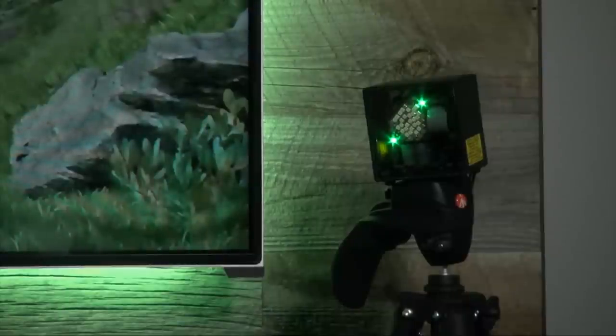Everything else — the headset, the motion controllers — all goes into your computer. The playable area is 15 foot by 15 foot, about 3.25 meters squared. It's a fairly large VR interaction area. You can go fully mobile, actually walking around the entire area in the headset. We'll see the playable space area once we get inside the engine.